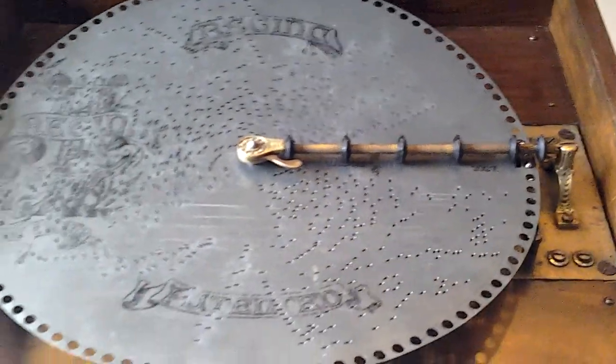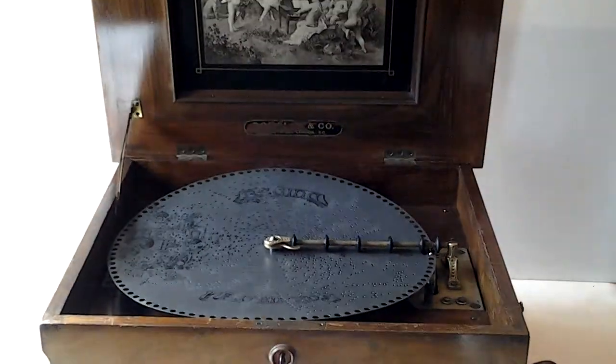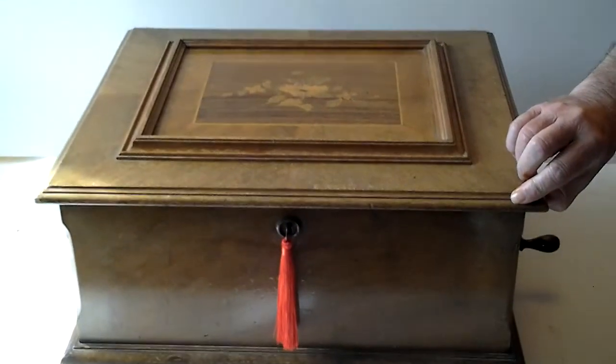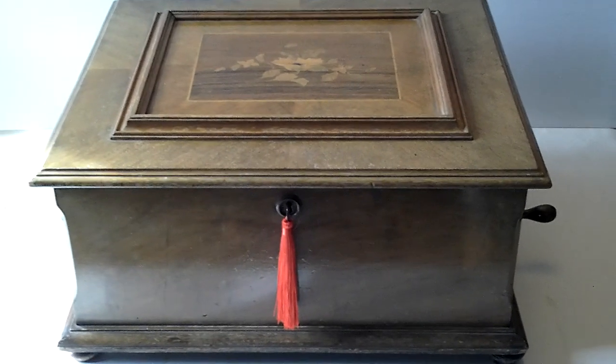Just perfect — this beautiful machine. It's best with a large disc like these; they play the whole song very slowly. The bigger the better, as far as I'm concerned. Thanks very much for listening.